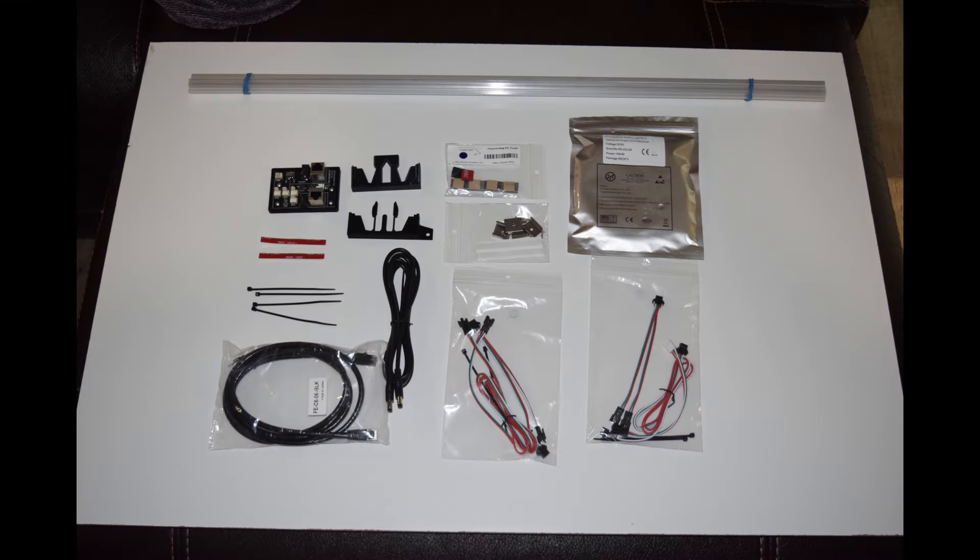Here you can see the items that come in the Cabinet Lighting Expansion Kit. This kit includes the PixelWave board, Ethernet and power cables, light extension cables, light cable splitters and adapters.